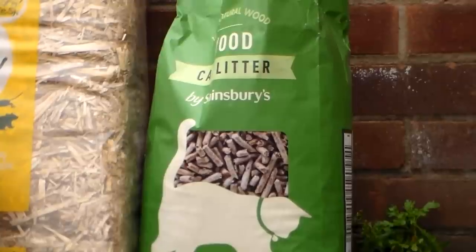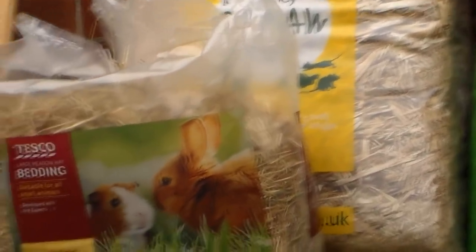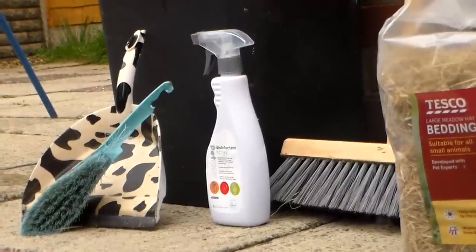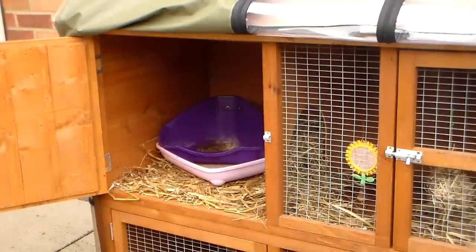So I just have some wood-based litter, straw, hay, a brush, disinfectant, dustpan and brush, and a bin just to sweep all the bedding into.